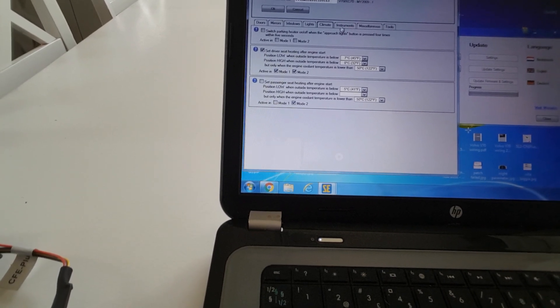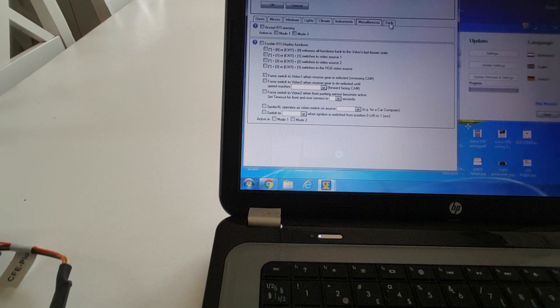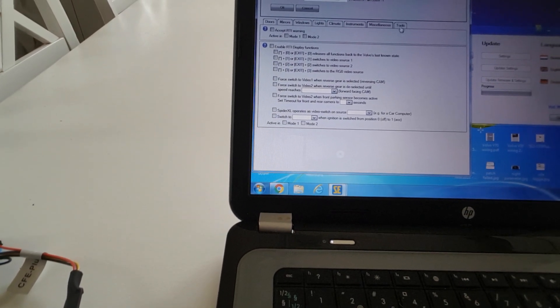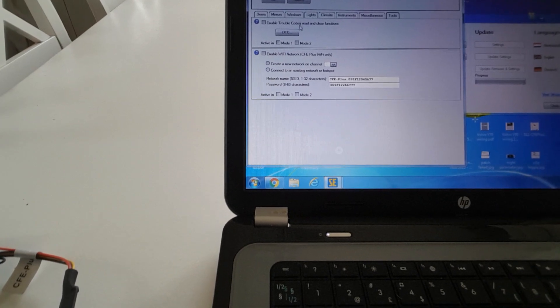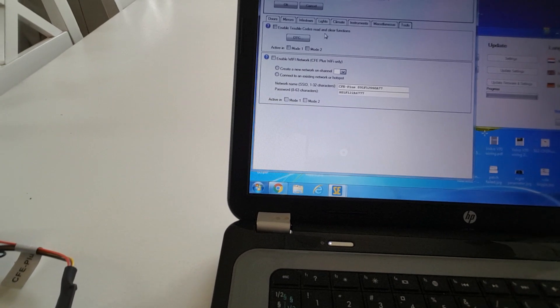You can go into the web page and check climate and instruments. I don't have RTI — I don't know anything about that. Under Tools you can read the trouble codes, the error codes if you like. I use other tools for that but I guess this should work.